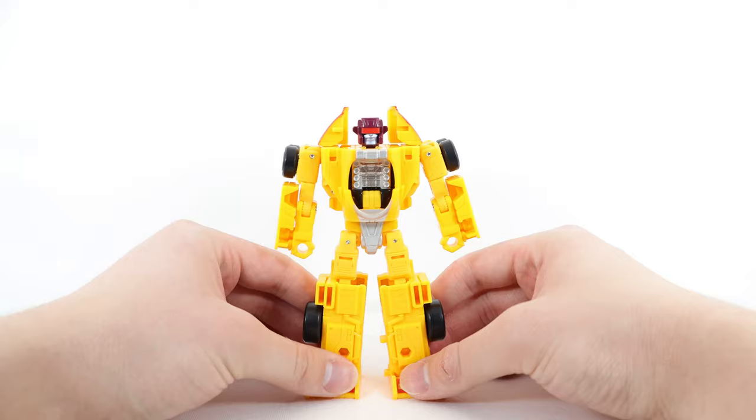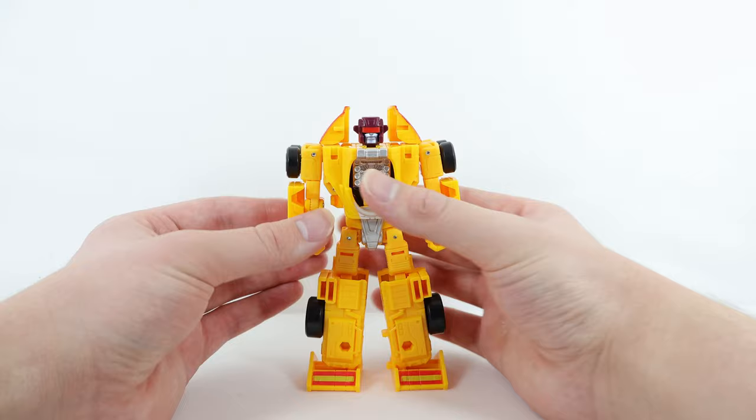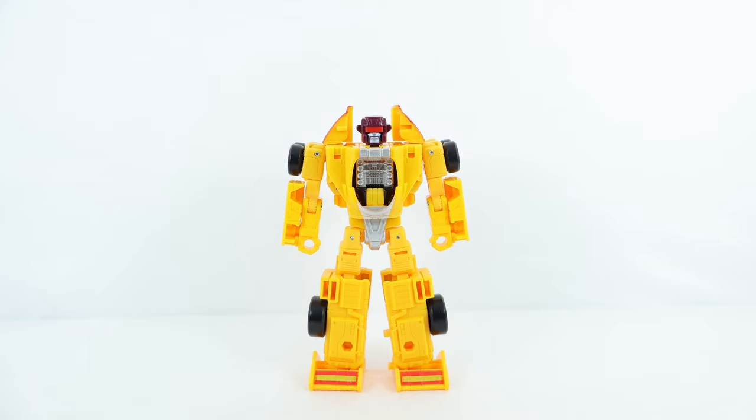Regarding tolerances and QC — they have actually improved. Some joints are tight, but cautiously I'd say some are almost too tight, to a point where I'm a bit worried about using them. Hopefully other copies aren't tighter than mine. But overall, really good joint tightness — not worse, not the same, actually better, which is great to see.